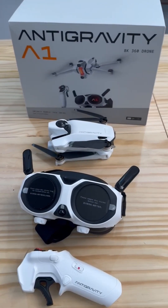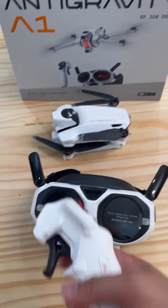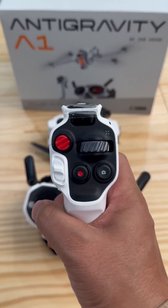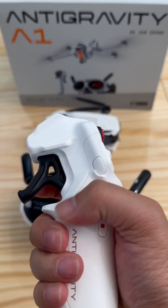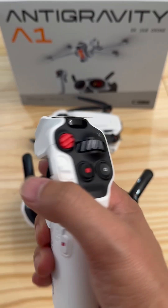Hey guys, today I'm going to show you the 360 new brand Anti-Gravity A1. This is the world's first panoramic drone, and this is the controller. It's about 8K 360 degrees.